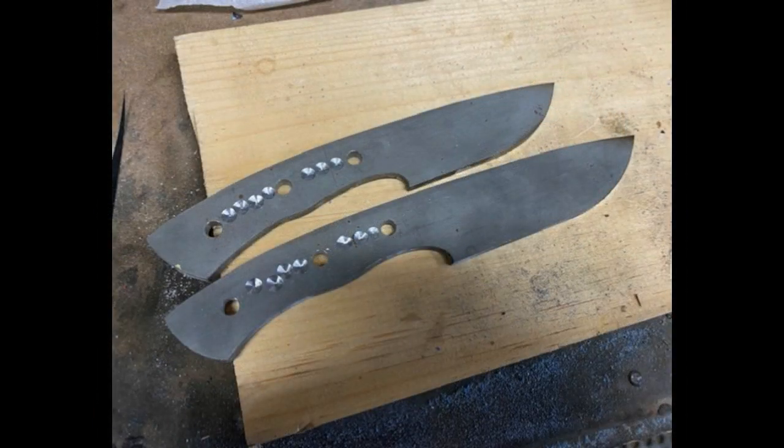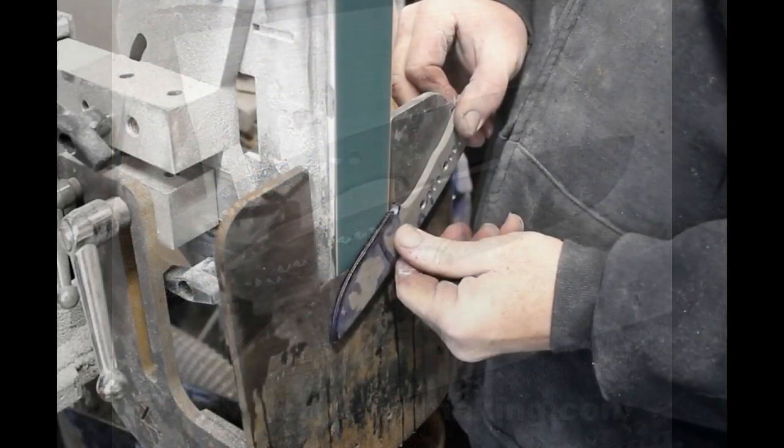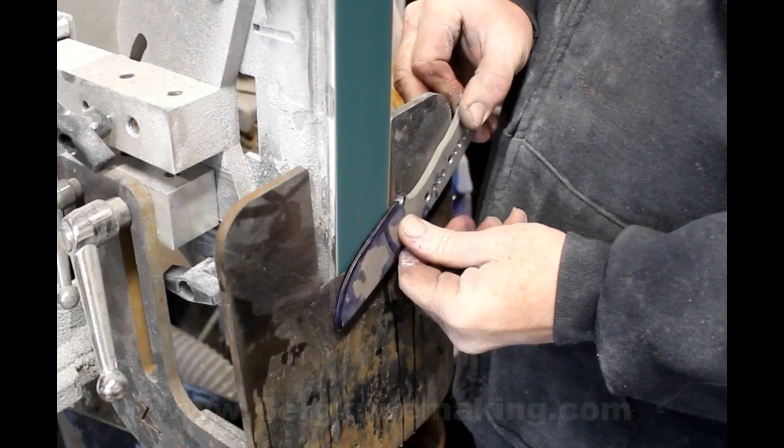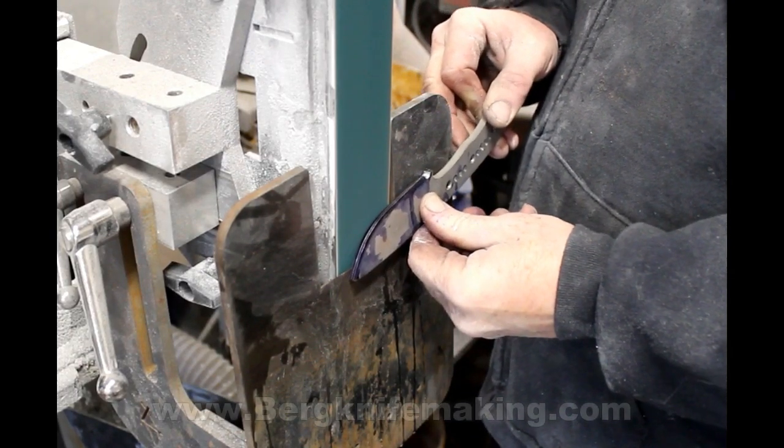This particular project started out as one of my water jet cut blanks. I make these blanks so that they're kind of universal — you can make drop points out of it, and you can change the profile quite a bit.